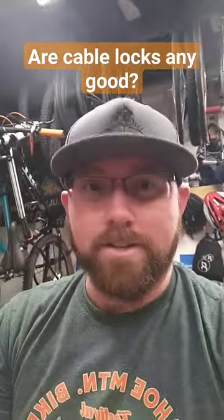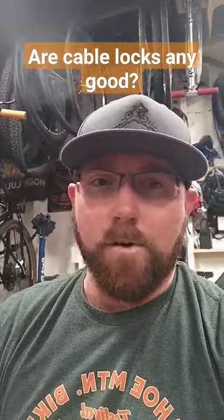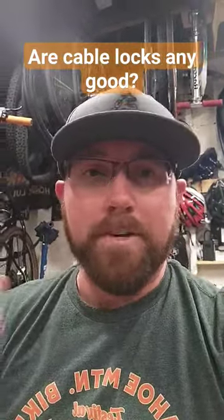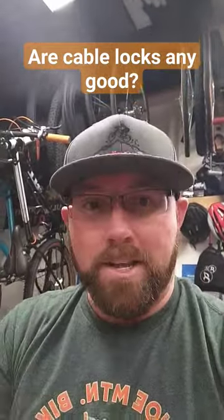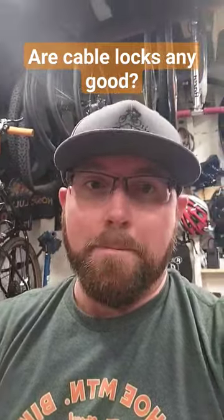In my case, I use a cable lock when I lock my bikes to my bike racks on the back of my truck or on the roof rack. It's just an extra form of security — a visual deterrent to keep people away from my bikes. They see it's locked up and don't want to deal with it. So if you're really looking for security, a cable lock is not the best option for you.